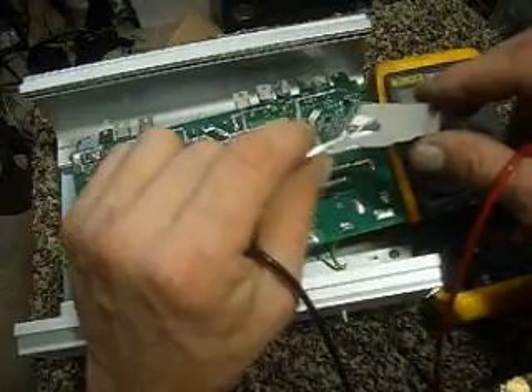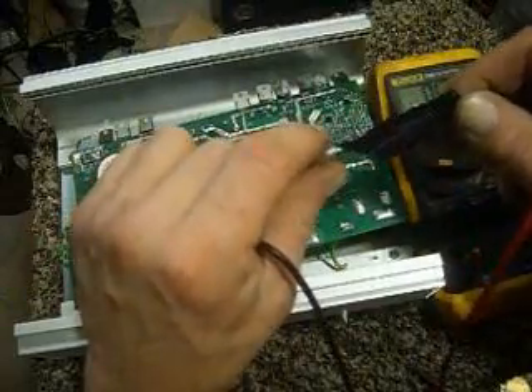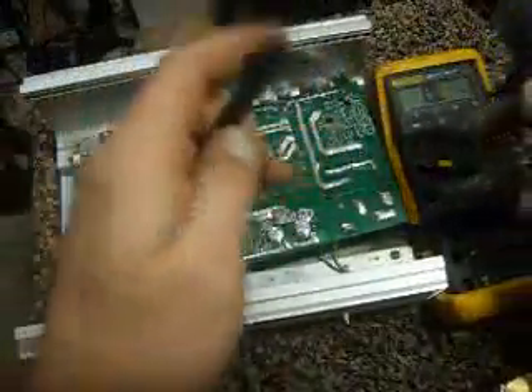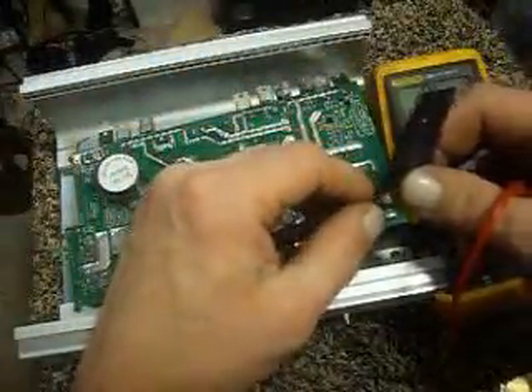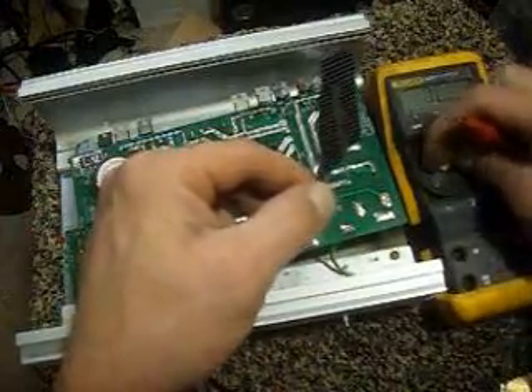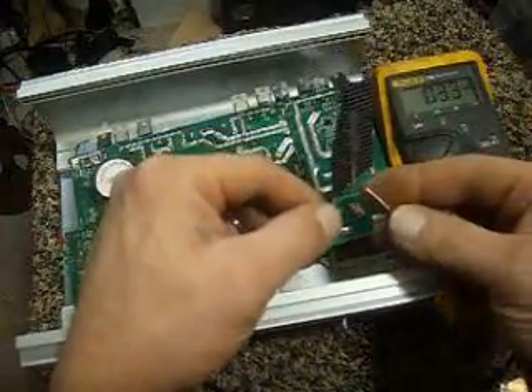If you wanted to put a low capacity solar bank together, it would work fine. I'll stick to solder when I can, and use this when it's impossible to solder.